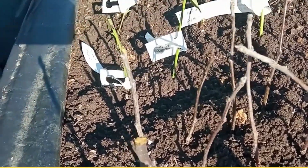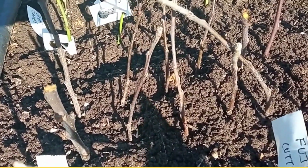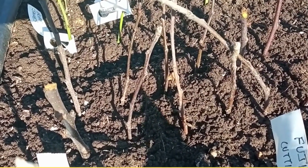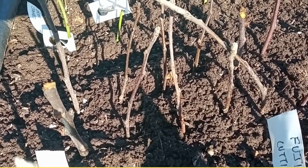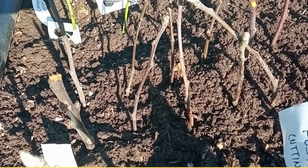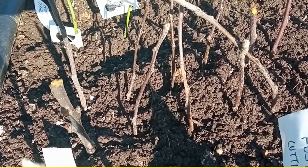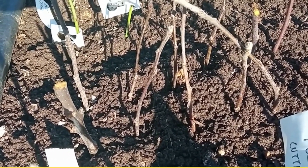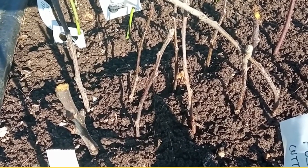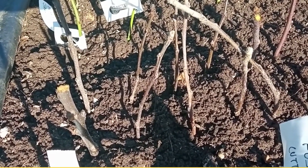Initially you would have to buy some MM106 rootstocks. Once you have used them, they will usually come in about a three foot, meter long length, and you have roots at one end and a big long stalk at the other. And to graft your chosen apple variety onto that rootstock, you need to remove the top part of the rootstock.